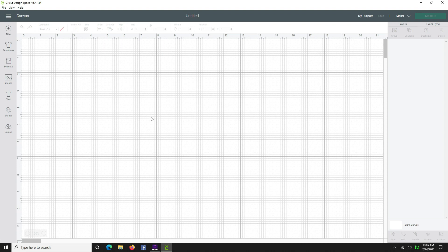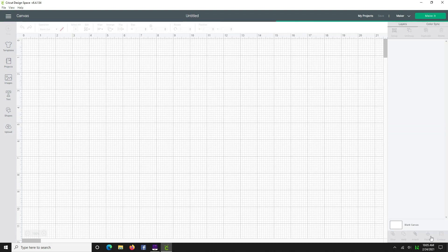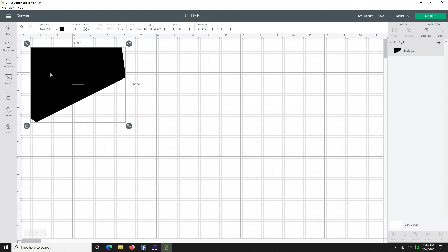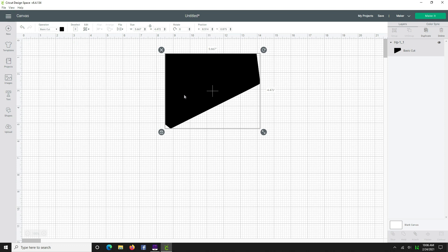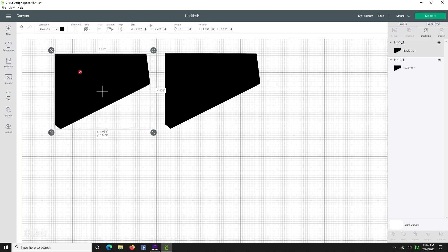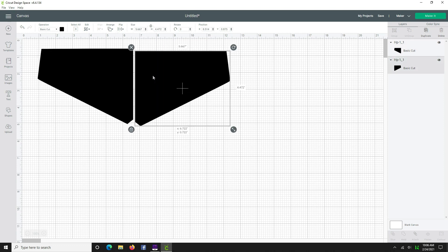Let's work with the top piece. Click Upload and find the top piece, then hit Insert Images. The pattern instructs us to flip or mirror this piece and cut two of them. So we bring it over here, right-click and duplicate it, bring the copy over here, and do Flip Horizontal. Now we have these two perfectly mirrored images for the top of our bag.